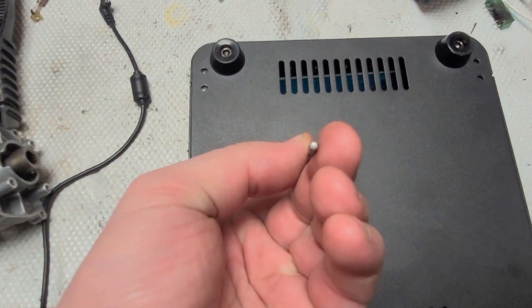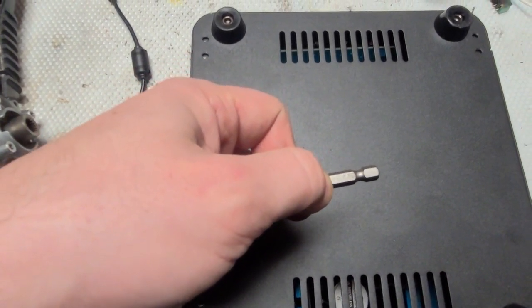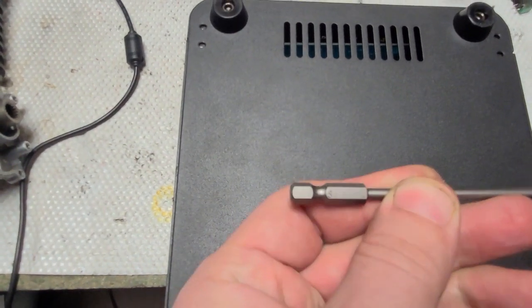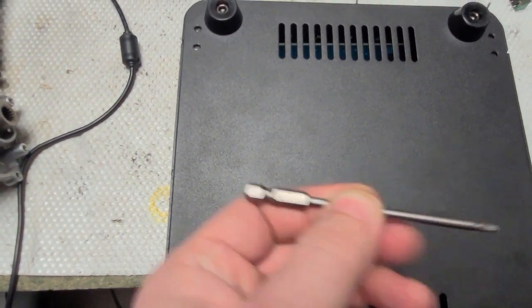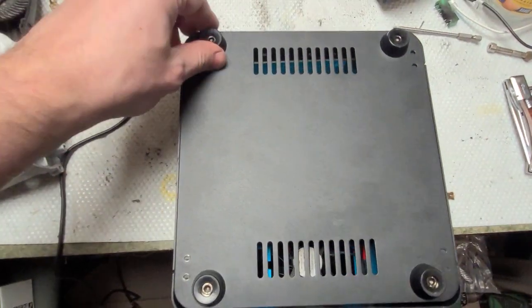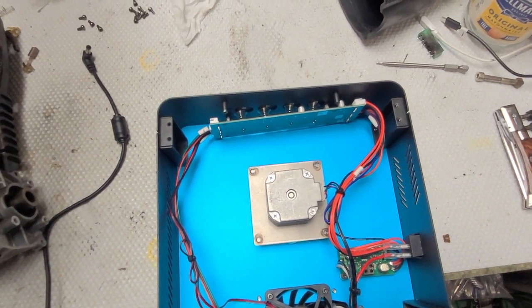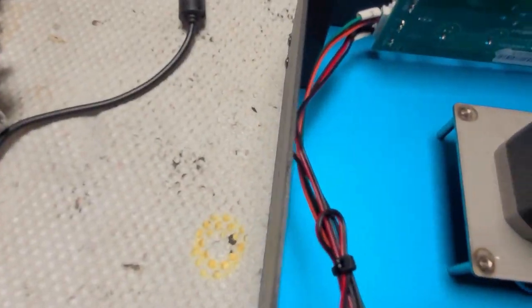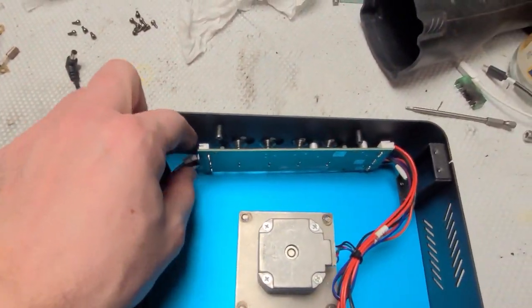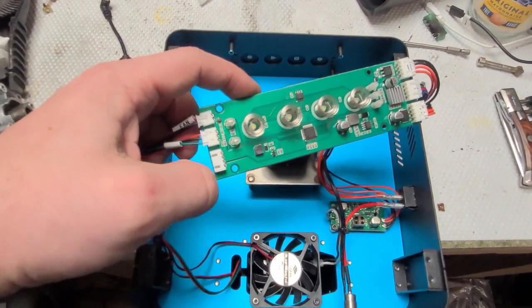What you want to do is unscrew with a hexagon screwdriver, S2 or 2.5 millimeters, like this. You can unscrew eight screws to remove the back cover, and then four screws to take the board out.